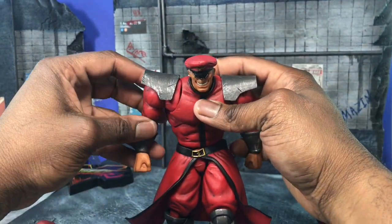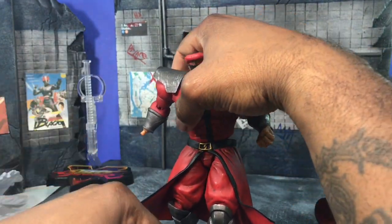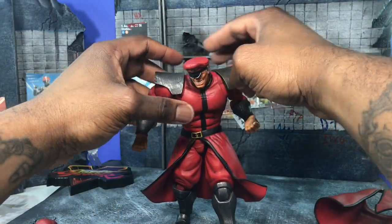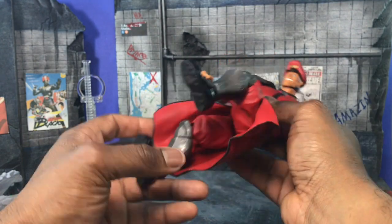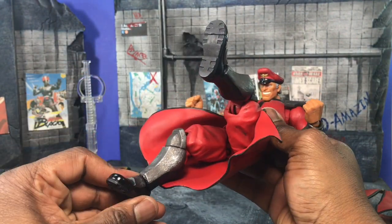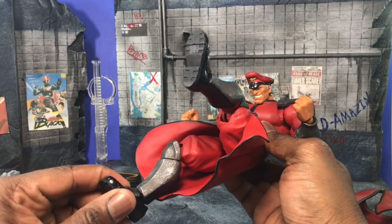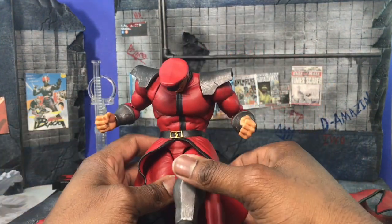With the open skirt you can do walking forward poses and various other things. The hands come off very easily and are soft as well. There's a stand included — I'm not going to use it because I don't really use the stands they give me. I tend to lose stands very quickly. But as you can see, the open skirt gives you enough articulation to do his scissor kick, which I thought was pretty dope.